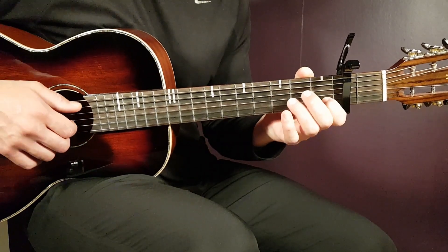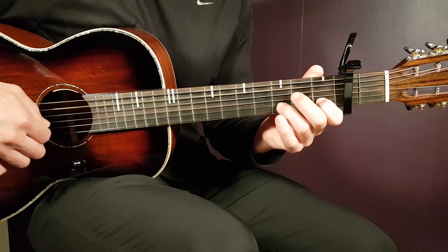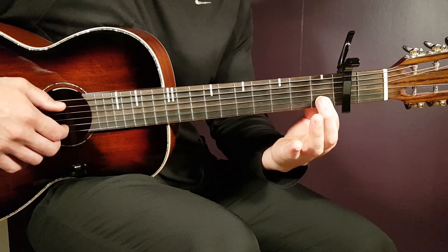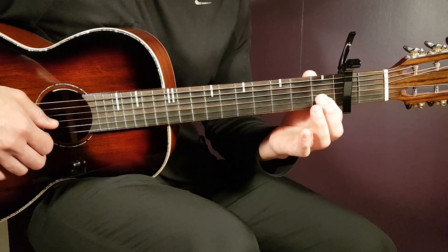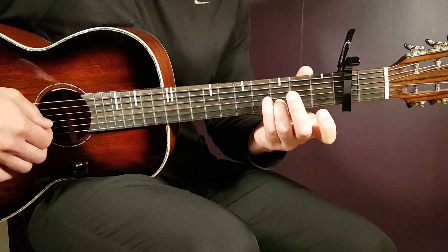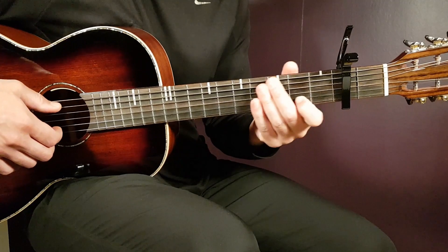Now let's start with the verse picking. The first chord is actually an A minor. To start, hold the first fret on the B string and play: open A, first fret B, open E, back to open A in the bass. Then add the third fret on the B string, then open E, open E again, and back to first fret B. That's the A minor part.